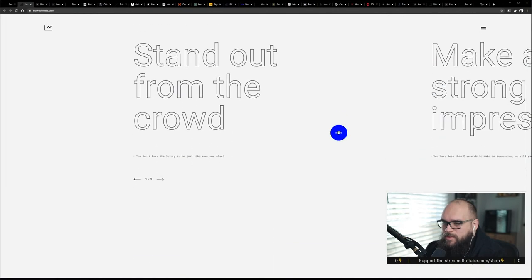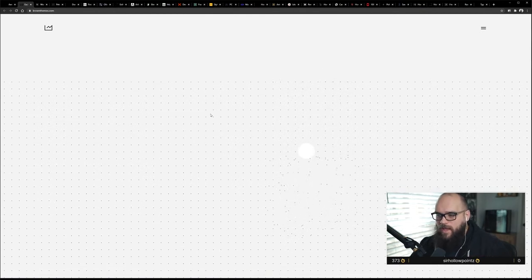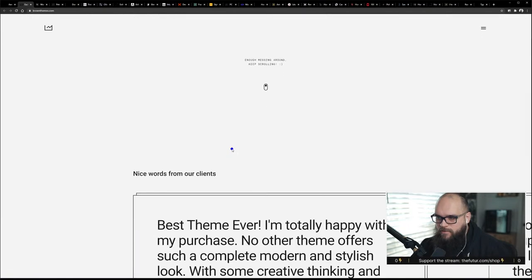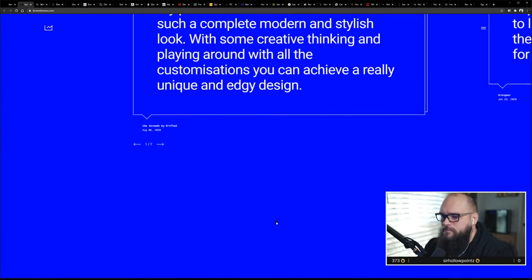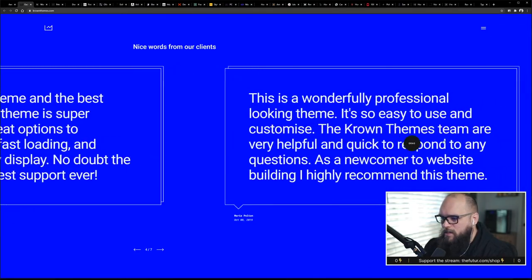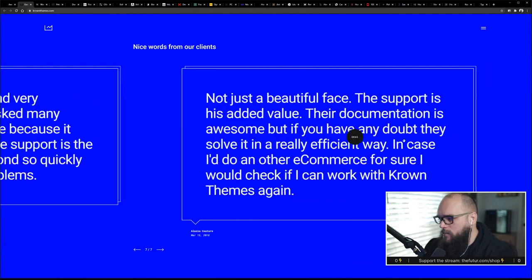That background color change is super on trend right now, which I actually like — because I'm really sick of the full-width bands of colors. They've just been beaten to death. When you're moving into a different section, I think it's nicer to just take over the whole browser. And now that we know how to do this in Webflow, you can be damn sure I'm bringing it into my personal site.